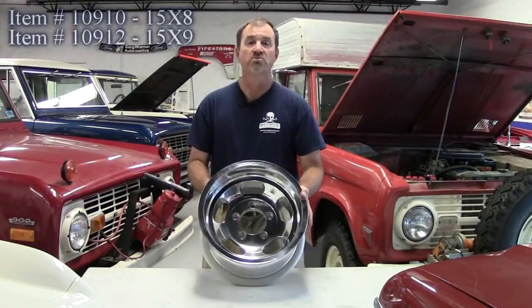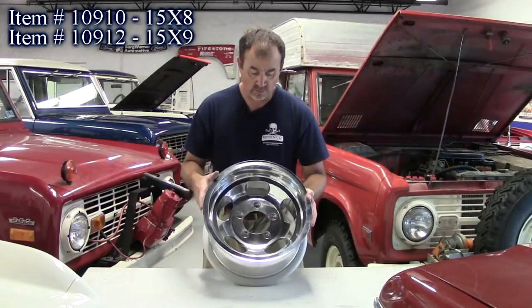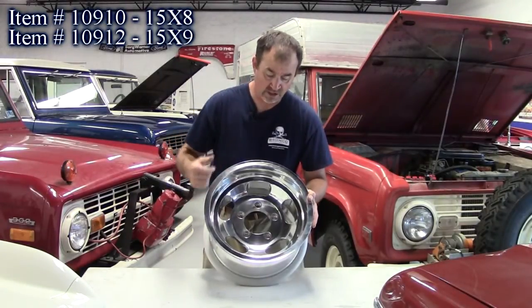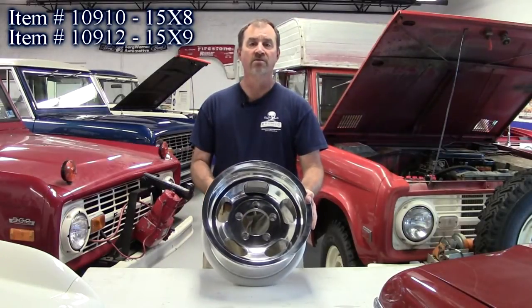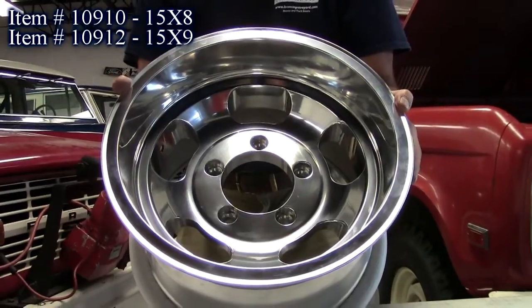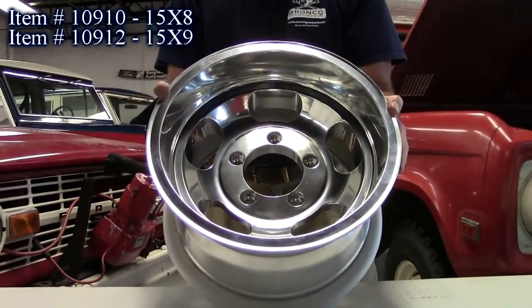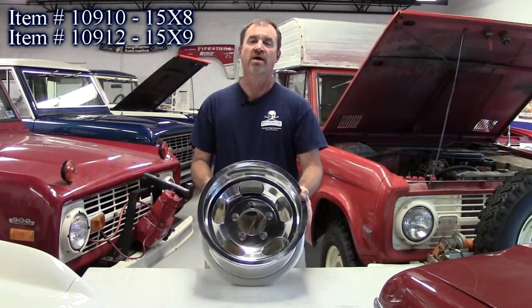Our next product are these mag wheels from U.S. Mag. They're a high spun aluminum, polished face, anodized. They come in a 15x8 and a 15x9 and fit Ford Broncos and Ford trucks with a 5-on-5.5 pattern. This is basically a remake of the American racing wheel used on the Strat Broncos and other trucks back in the 70s.